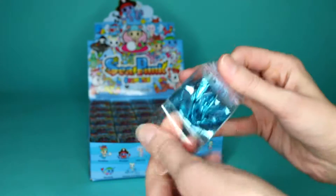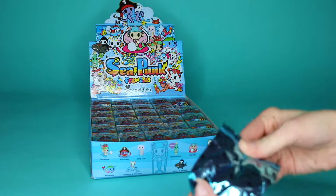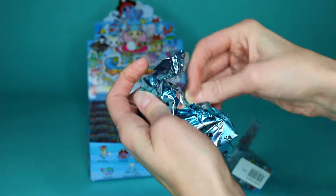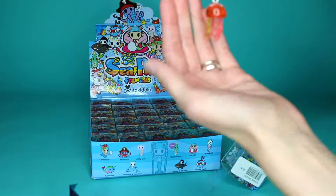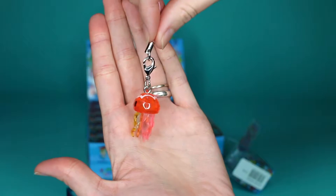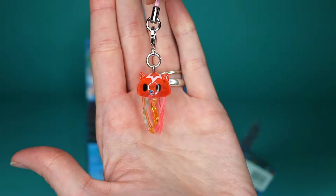Open it up. We've got a little paper to mark everyone off, so we can take that and open the tab. Let's see what we got — a little jellyfish cat! It's actually jelly. Look how cute that is. It's so clear and shiny. Jelly Cat.